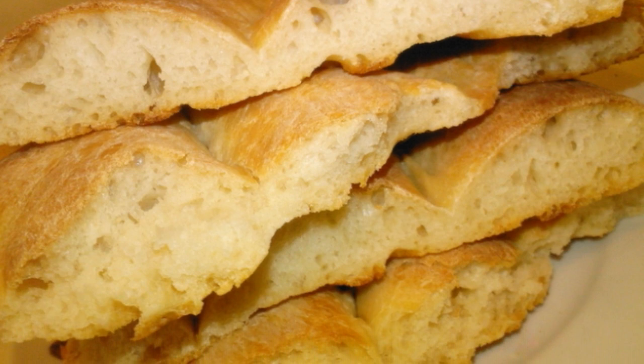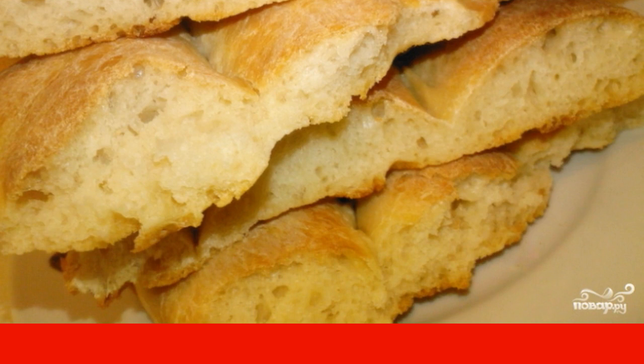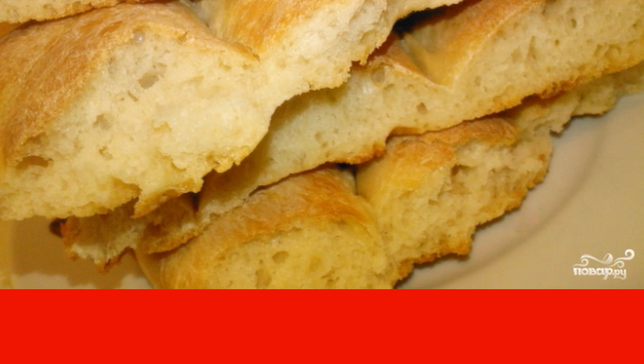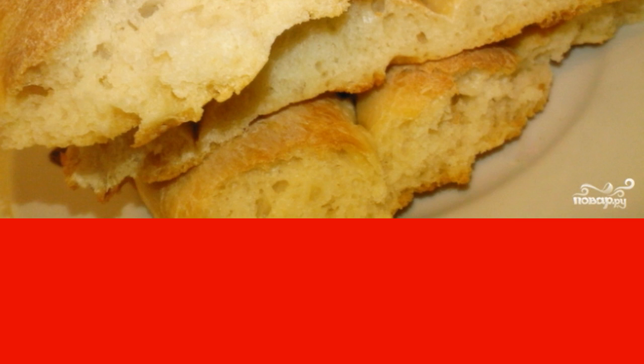After 15–20 minutes, a golden crust will appear on the surface — this means that everything is ready. Take it out of the oven and serve it to the table. This bread is delicious both warm and completely cool. Try it for your health.